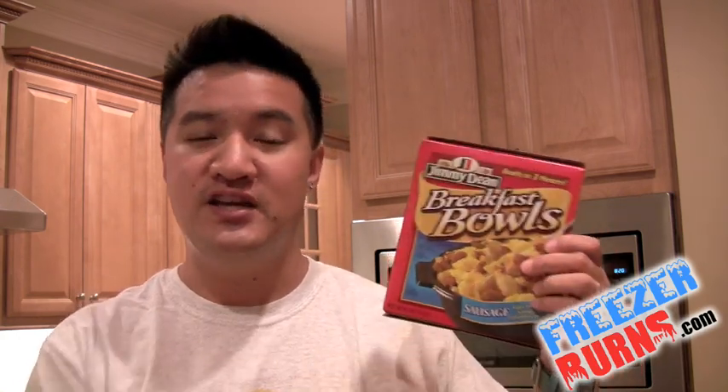No matter where you're from, you got to know that when you're thinking sausage, when you're thinking about American meat, you're thinking about Jimmy Dean. You can't just say Jimmy Dean — you got to say Jimmy Dean. They had a bacon variety too, but why go with an unproven entity? When you're thinking bacon, you're thinking Hormel. But when you're thinking sausage, you're thinking Jimmy Dean.